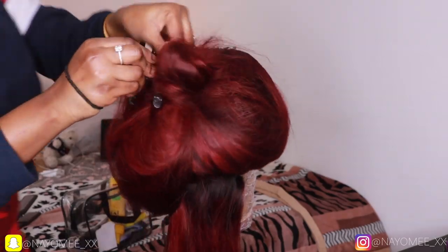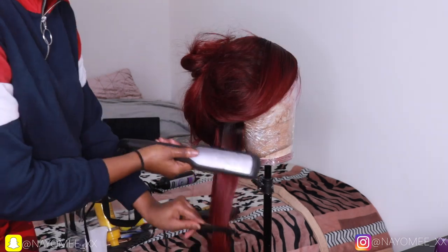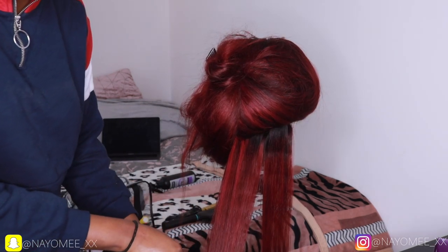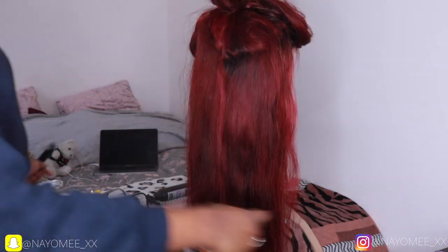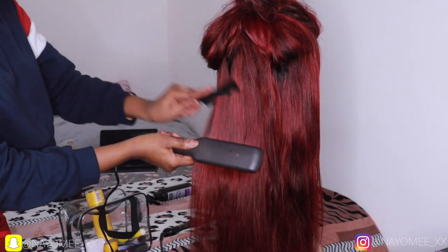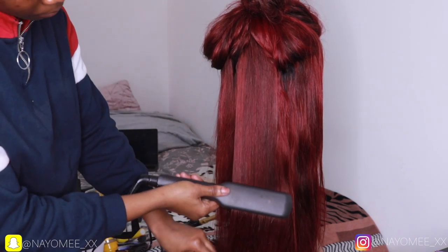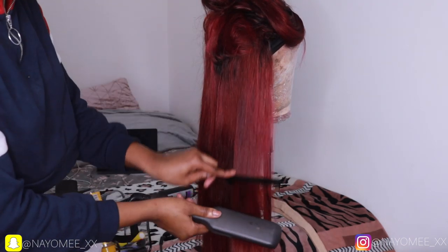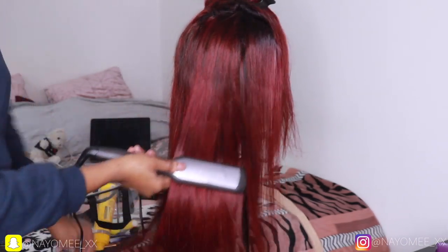Next I'm sectioning the hair to straighten it, using my heat protector and a Remington straightener — you can get this at Argos or online. I decided to use a small comb because a big brush wasn't as effective. As you can see, this hair has movement — it has life!